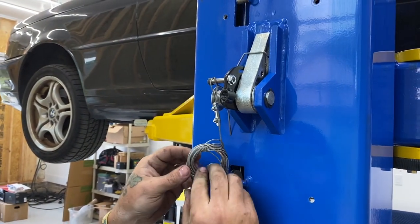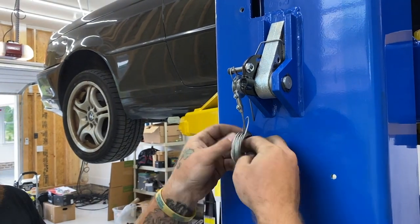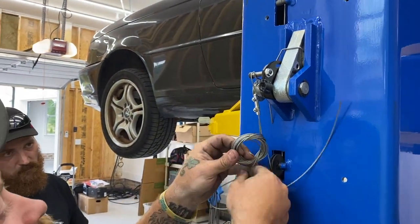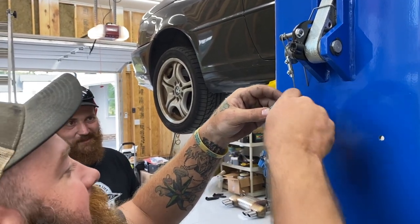That's gonna take a while to unravel. I remember all the care and dedication that was put into wrapping this up. That's what fast forward is for, to make it look like you take it apart really fast.